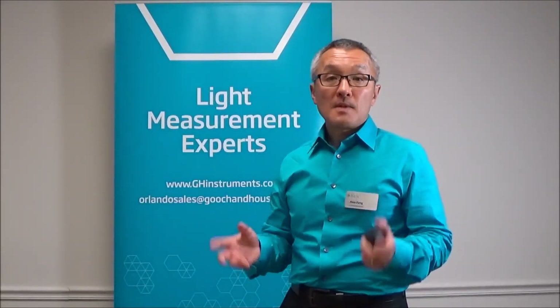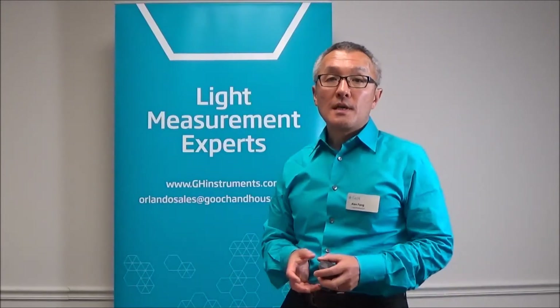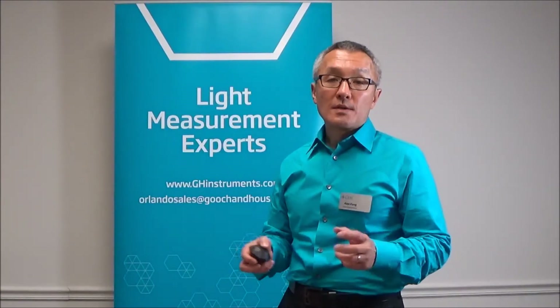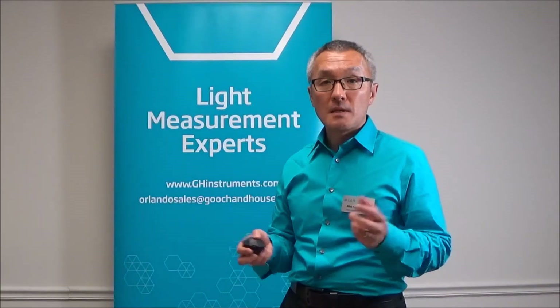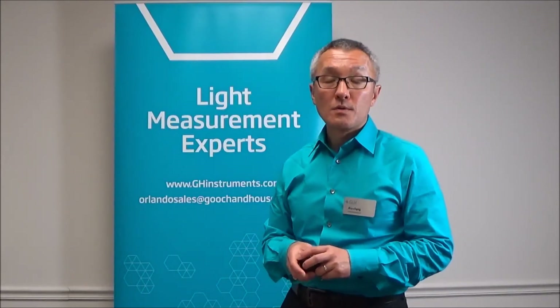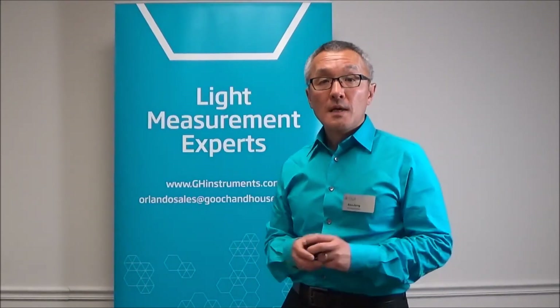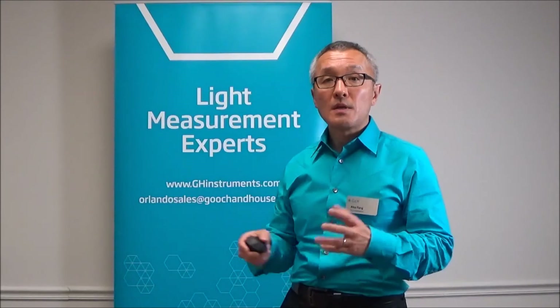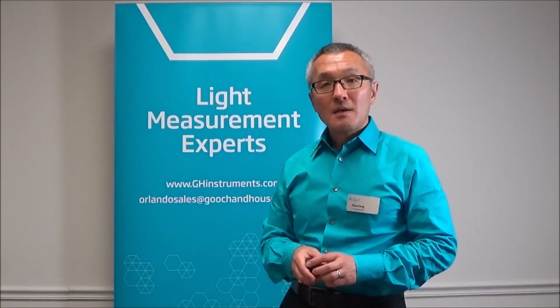So that's basically it. If you'd like to know more, just visit our website at ghinstruments.com, where you can find information on both of these products as well as contact information for us. You can always call us at country code 1, area code 407-422-3171, and we'll be glad to help you out. Looking forward to hearing from you about your interest in these products, as well as the many different applications you can come up with for them. Thanks.